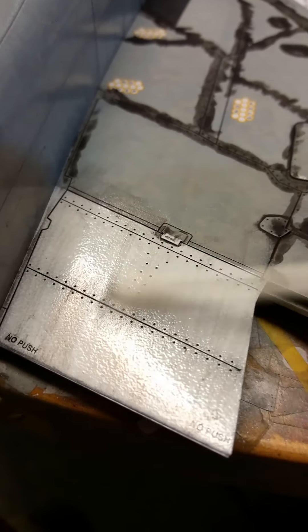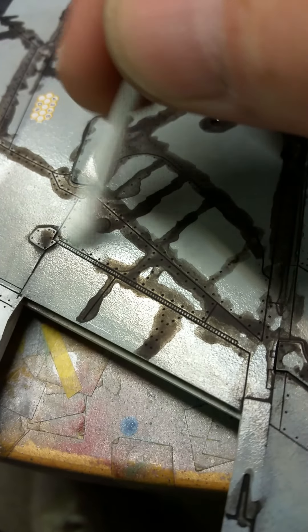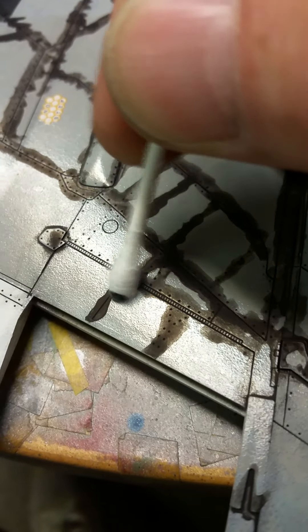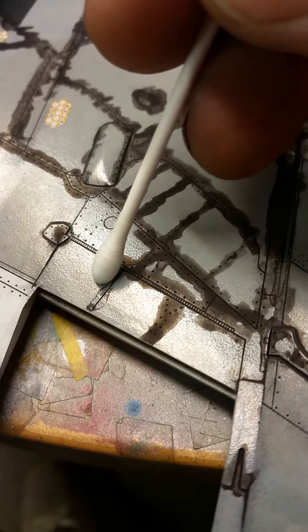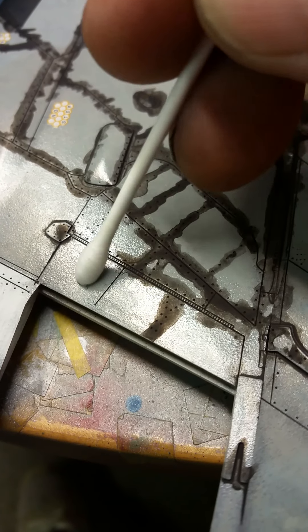Just pulling that down. It is literally - it just rubs off, mate, because it's like chalk. Well, it is - it's a clay-based wash, that's what it is. That's why it comes off so easy. And if that's too stubborn, I'm just going to change cotton buds. Just pop that into there - look at that, it just came straight off, mate.